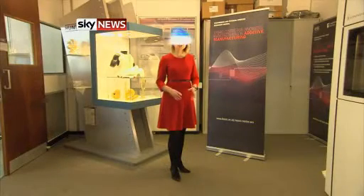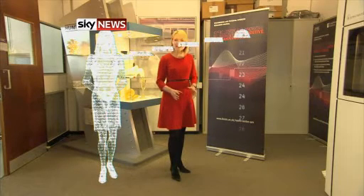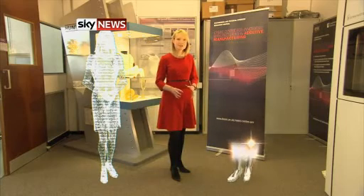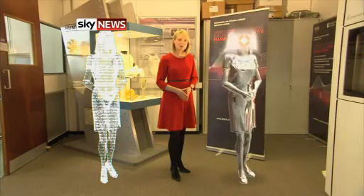3D printing works by scanning an object — in this case me — to create a blueprint, or you could just create the design on the computer. The software then slices me up like a loaf of bread into tens of thousands of tiny slices so that it can tell the printer exactly what to print out, layer by very thin layer, as it builds me back up from the ground to the top of my head.